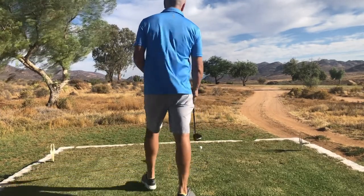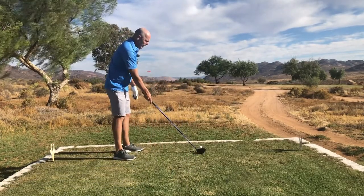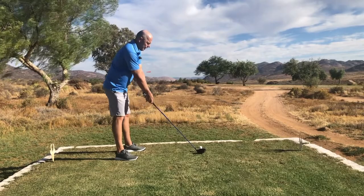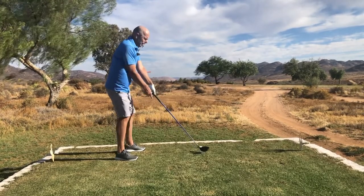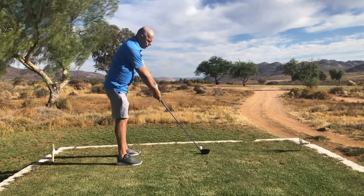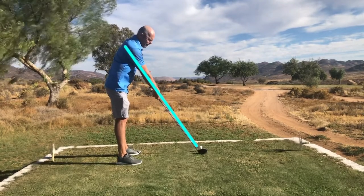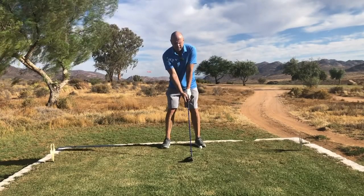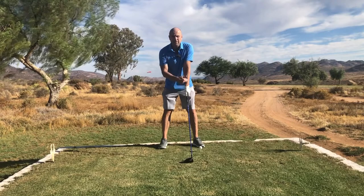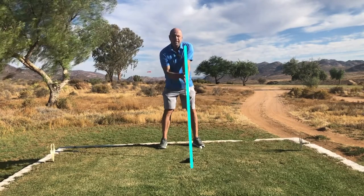I'm going to aim slightly right of the middle of the fairway. The first thing you'll see with Bryson is that he lifts his hands, so that the shaft and the right arm are one line. From the frontal perspective, it's also very interesting — the left arm and shaft creates a straight line.